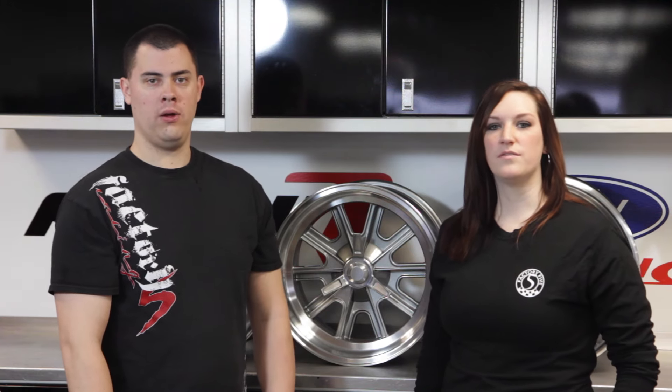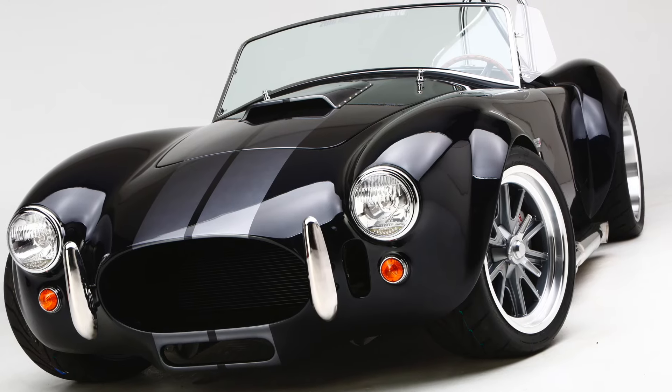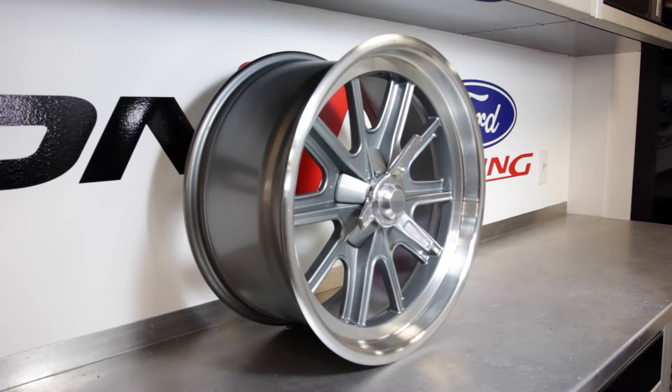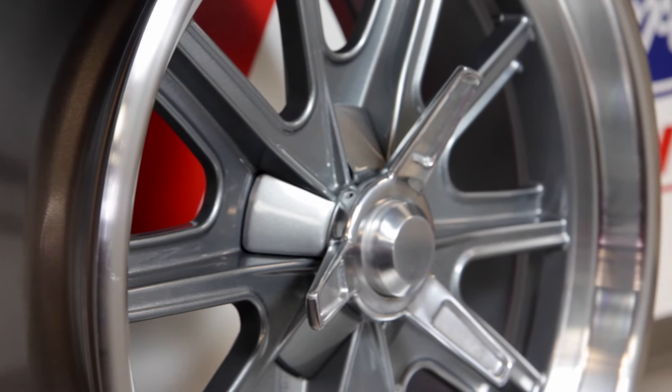The 18 inch wheels are the most modern Halibrand replicas we have. They were made exclusively for our 20th anniversary Mark IV build and are now available to everyone. The rear wheel is a massive 11 inches wide with a deep dish, and the fronts are 9 inches wide, both featuring a soft lip — a modern design element added to this classic wheel.